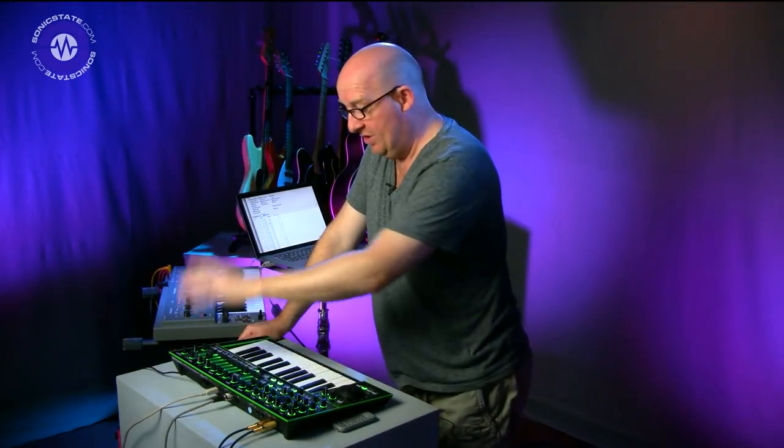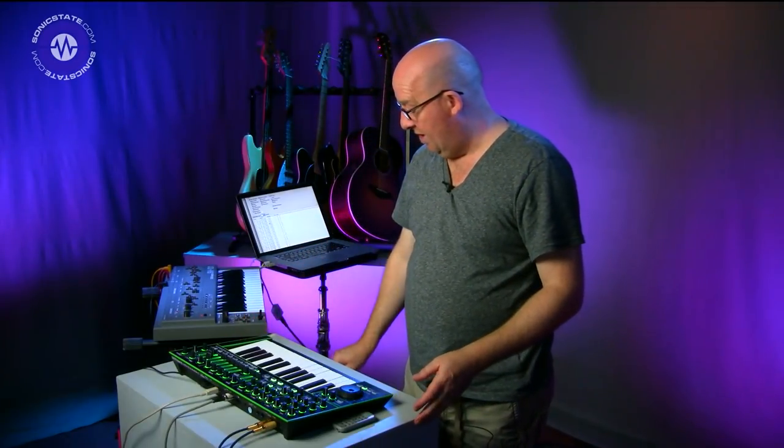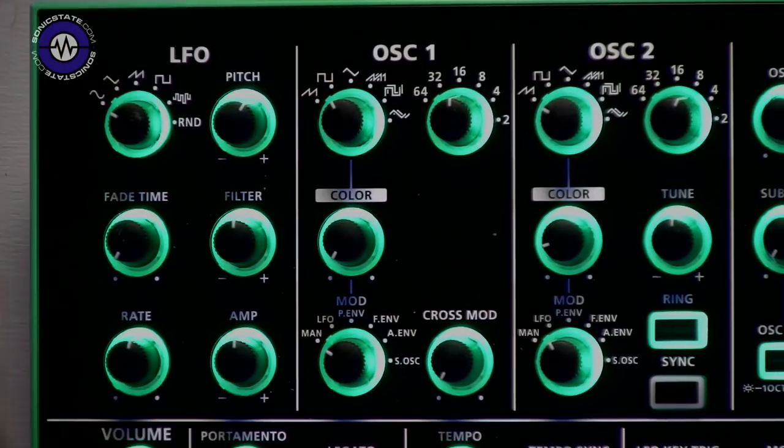That mention of the Plug-Out should get your mouth watering because this is ultimately what it's all about. We've seen what the synth can do on its own, and now we've also got the SH-101 Plug-Out — and I happen to have an original SH-101 here which we can compare it to. But before we do that, there were a couple of comments, particularly from a chap called Kevin Nolan, who wanted to know about the PWM function, because in previous Roland synths of this generation there's been an issue with aliasing on higher notes. Let's check that out.